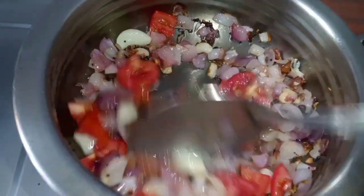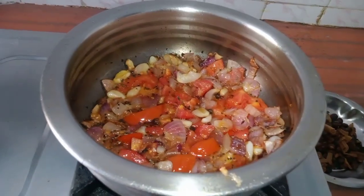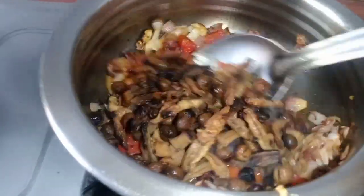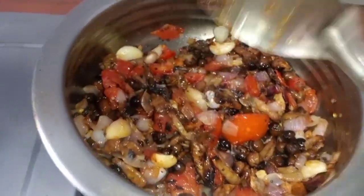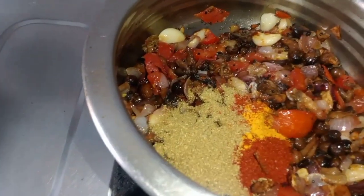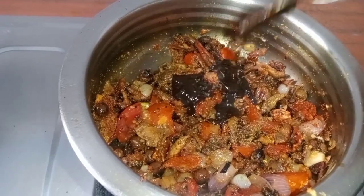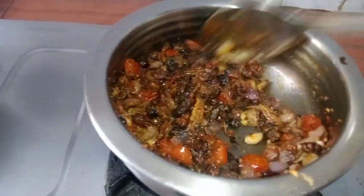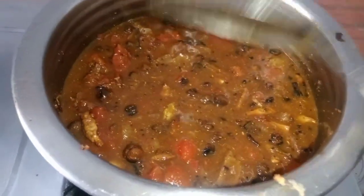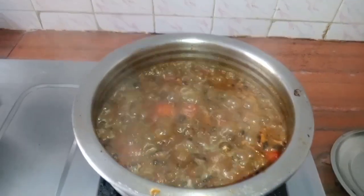We make a mix of the meat, so we mix it and use the rice. We will use these other ingredients for a long time. Then we add these ingredients and mix them in the middle, and we add a paste and mix it to the paste.